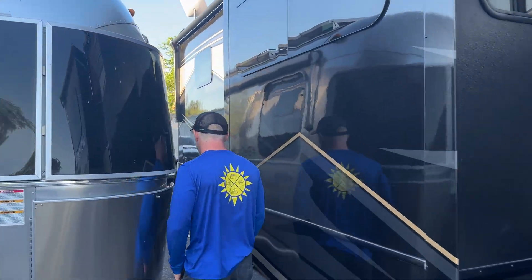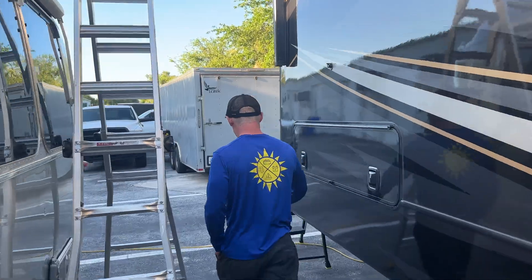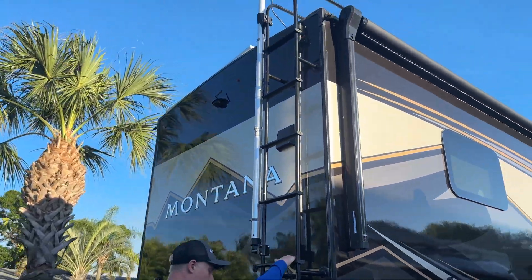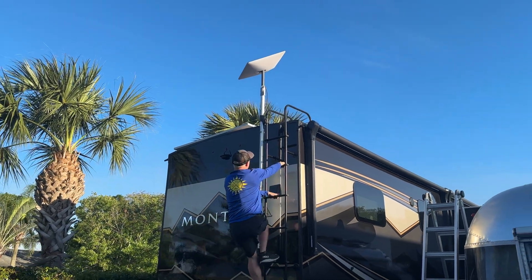I want to show you the roof first. The first thing you'll see over here is the Starlink. This customer has the high-performance Starlink. Now this one wants to self-align, so the flat mounts really didn't work for this.